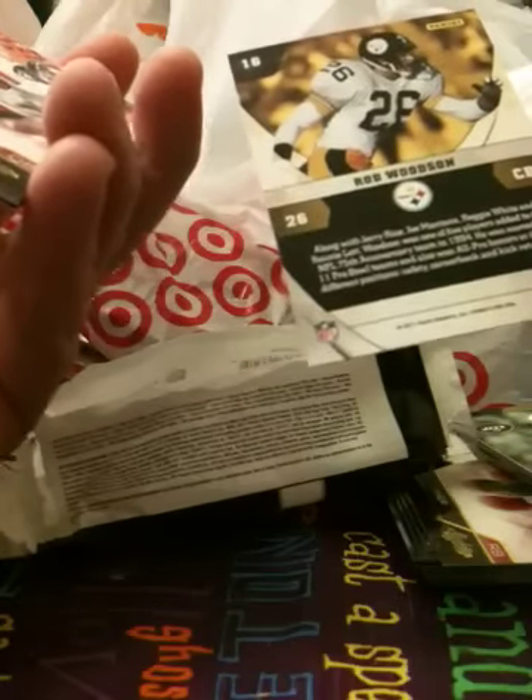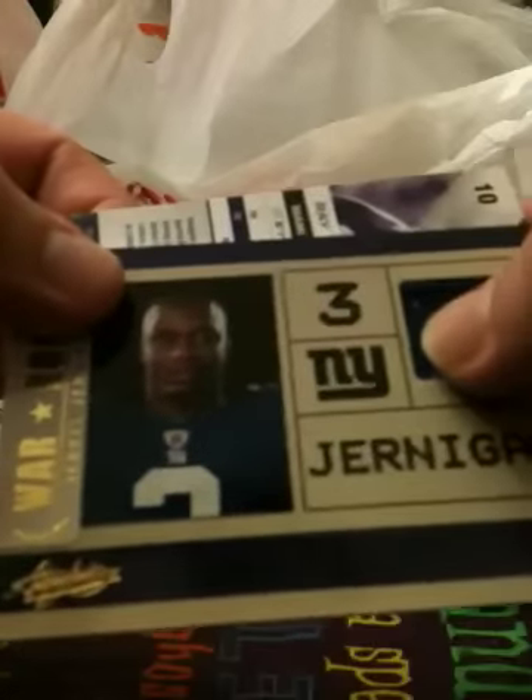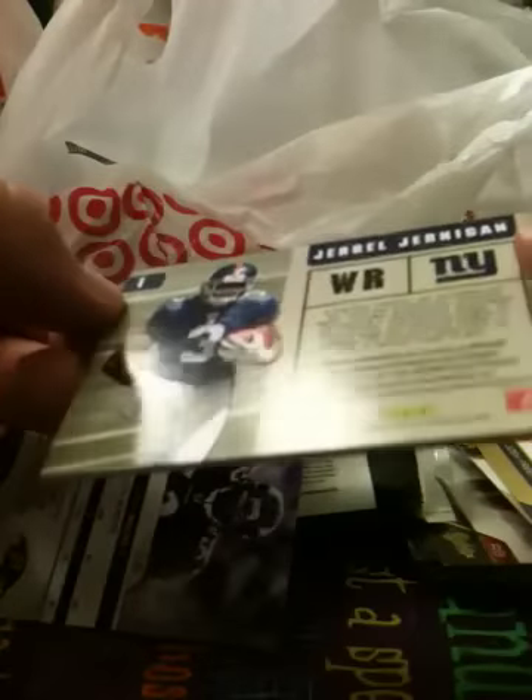No numbering on it. And the hit is a War Room card of Jarrell Jernigan. Jarrell Jernigan — and that is not numbered. The War Rooms last year were numbered.